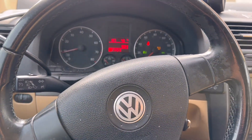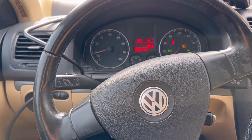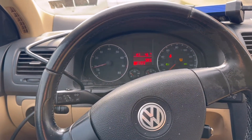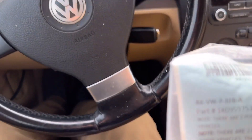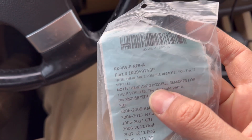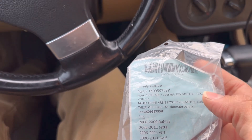Alright, we are done here. We programmed both keys. The remotes were a different frequency. However, I was able to find one that actually works, which is this frequency right here — that's the one that worked on this car.